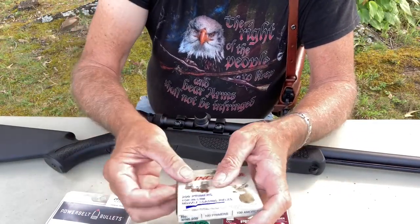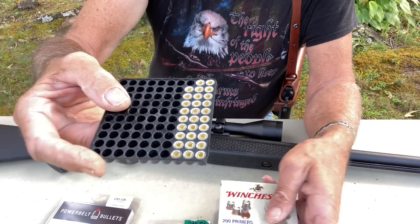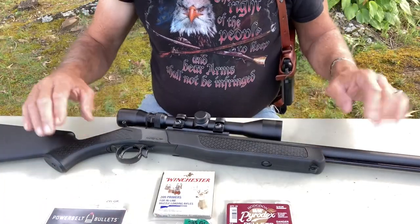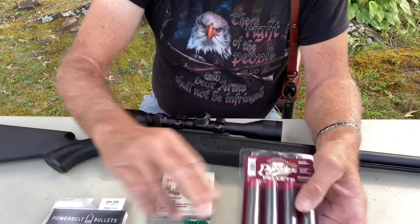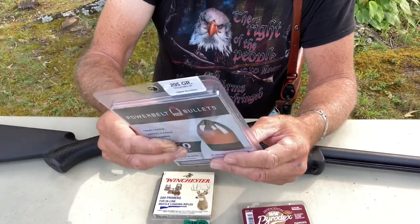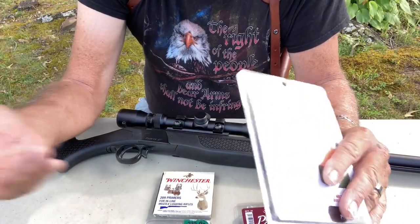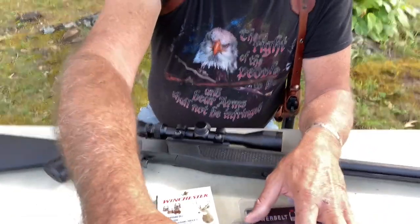This one uses the 209 primers, which are kind of hard to get right now — I actually need to get some more, we're just about out. But we're trying to get this ready, and what you're going to be out is: the pellets are like under $20, your bullets are going to be somewhere around — this is a Power Belt bullet and I've found these at Walmart for around $17-$18, under $20. So you're talking about $320 for the rifle, your pellets, and your primers, and you're ready to go hunting.